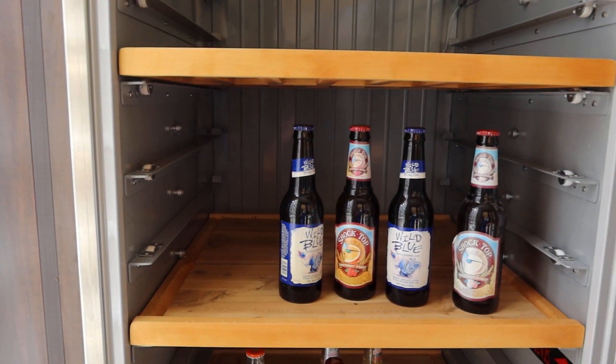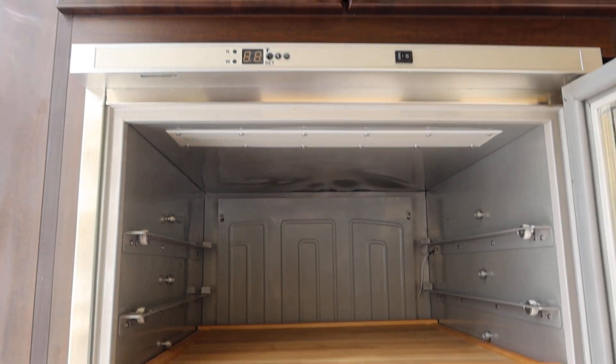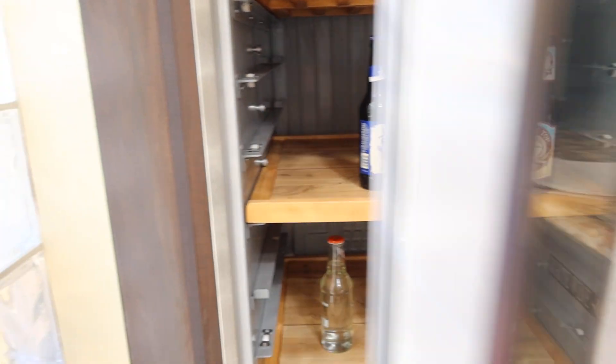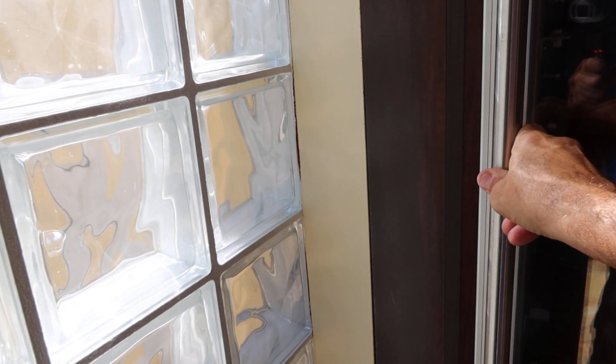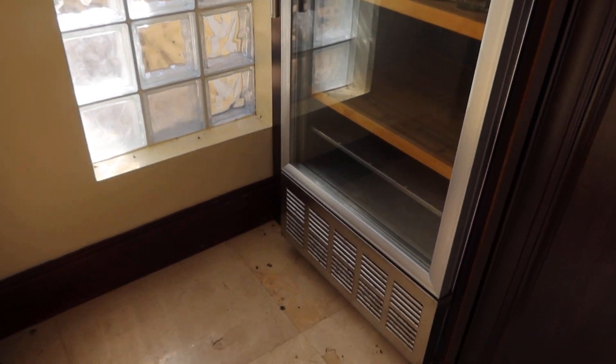We haven't tested it. I'm gonna bring my generator to plug it in because this is a really nice unit — see-through, nice stainless steel construction. Looks in good shape.